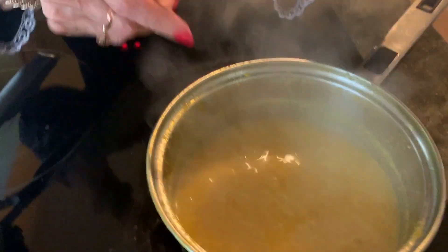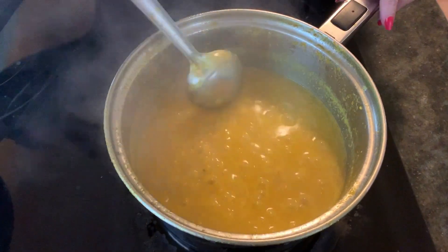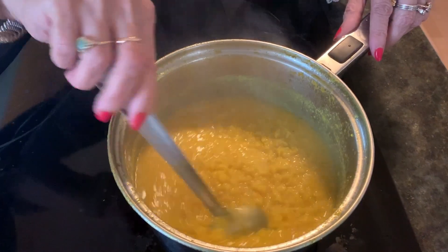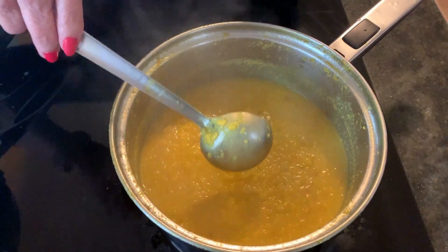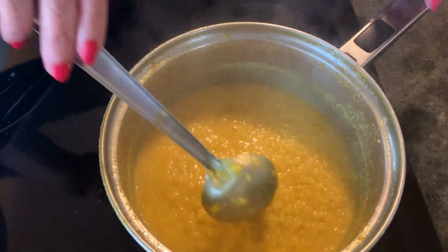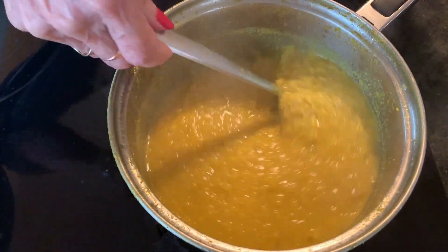We've been boiling this dal for 10 minutes. As I said, I was going to add boiling water — I added one cup of boiling water. As you can see it's really nicely done, and then I cooked it for another 7 to 10 minutes. You can see the consistency — if you like it thinner then boil it for less, if you want it thicker then boil it for more.